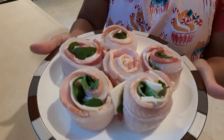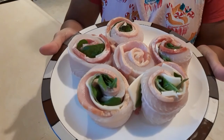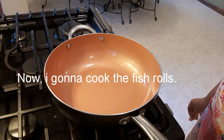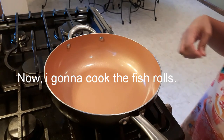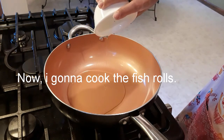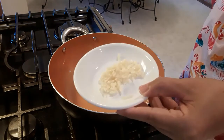And this is the finished product. Now we're gonna cook this. We're gonna put the fire on medium heat and add one fourth cup of olive oil. And then we're gonna put the garlic.